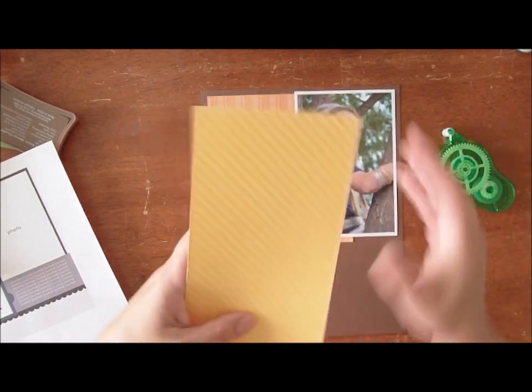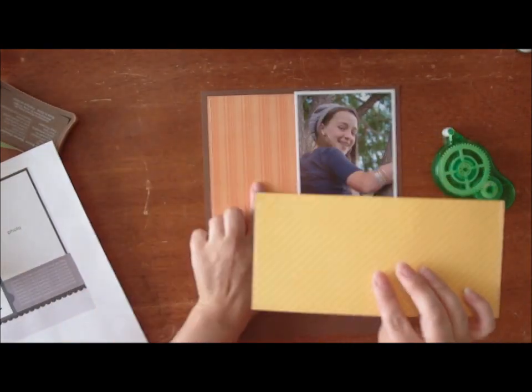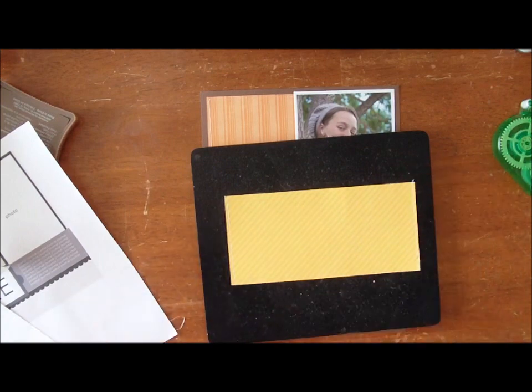I've pre-stitched this bottom piece — it's hard to tell on camera. This pattern paper and this pattern paper are from the Dots and Stripes Collection by Echo Park Paper. And I want to do a little bit of embossing today.